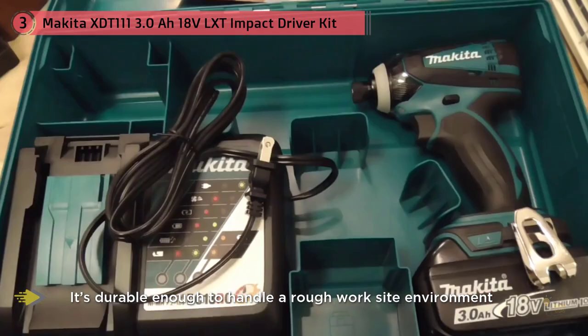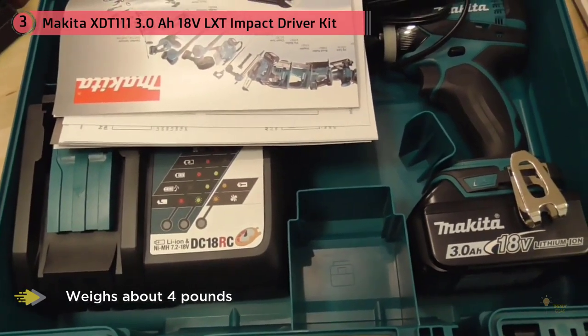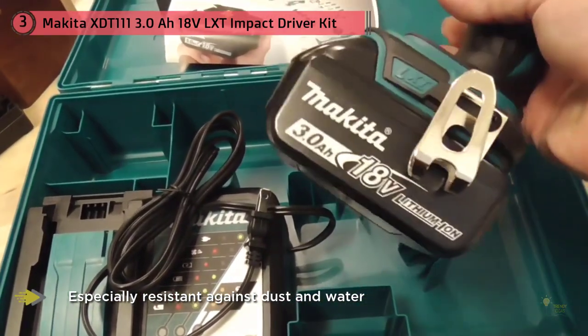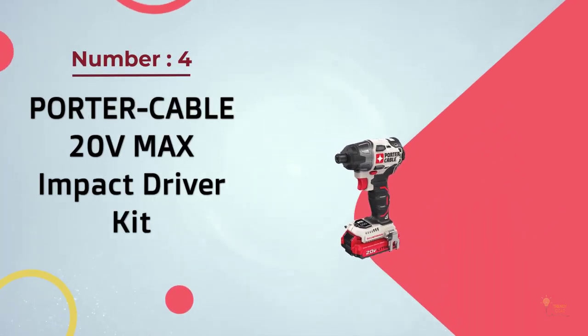The metal gear housing doesn't make the Makita device heavy — the entire unit only weighs about four pounds, making it less likely for the operator to become tired or fatigued. It's also built to withstand the elements and is specifically tailored to be especially resistant against dust and water.